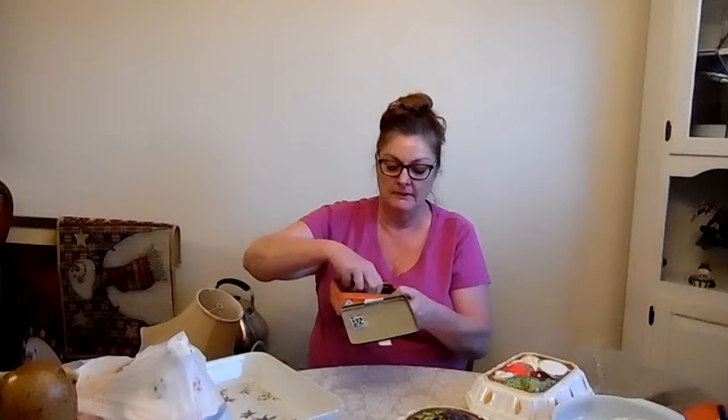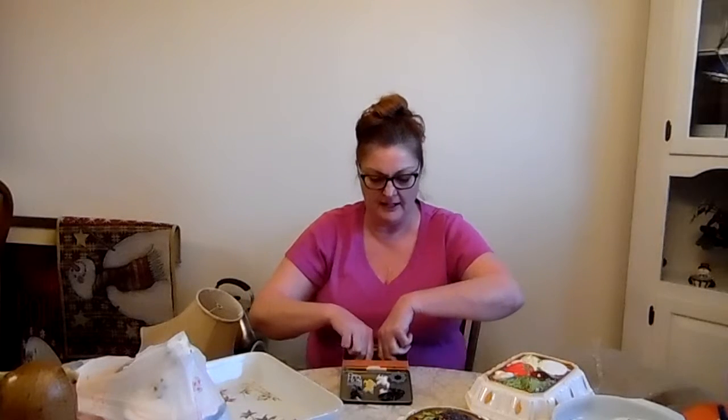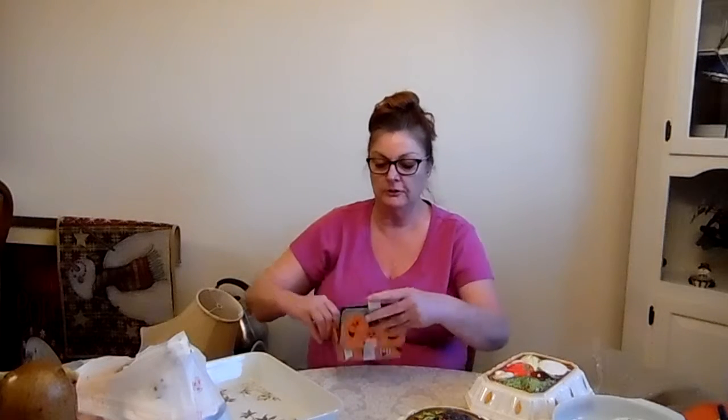I'm going through real quick because I think I only have 15 minutes. This is a little Halloween tin and I paid 50 cents for it. What's so cute is it has all these magnets inside — let's see, counting them: a witch, trick-or-treat bag, 'rest in peace' — about nine to eleven little magnets total inside the tin.